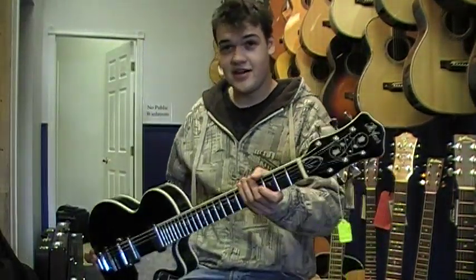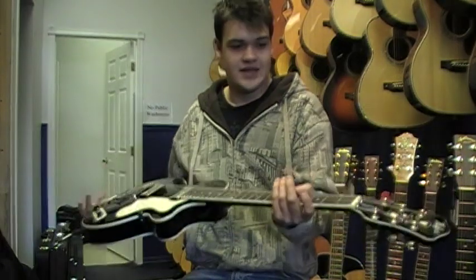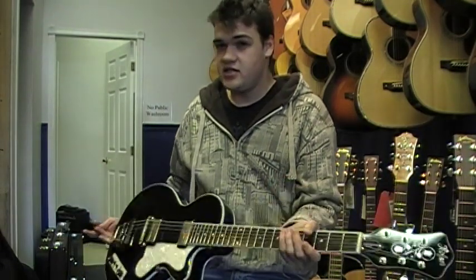Hi, it's James at the Turner Guitar Studio. Here I have a brand new Hofner CT Series Club Guitar.